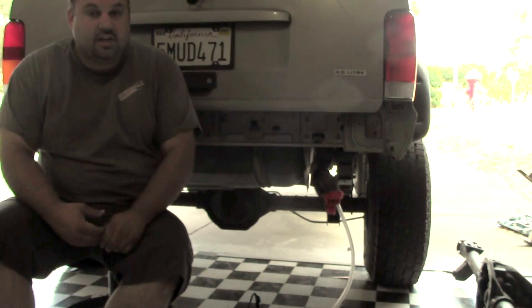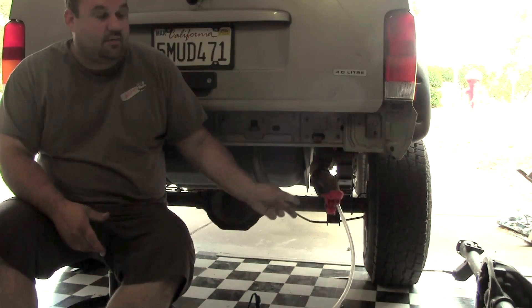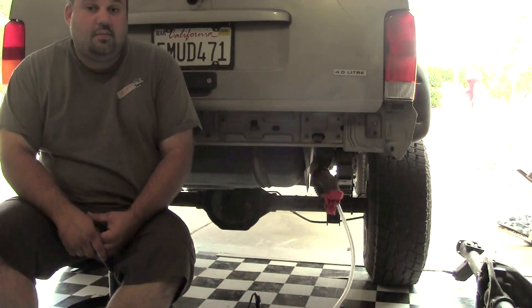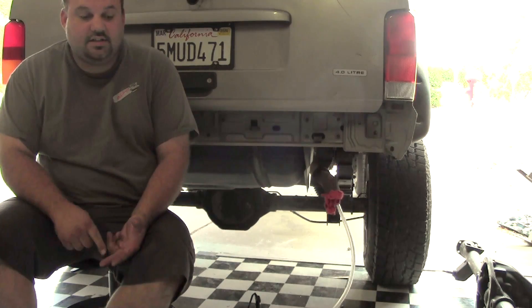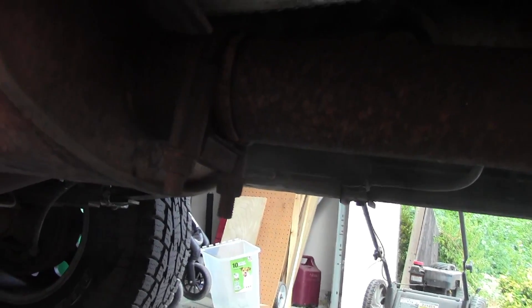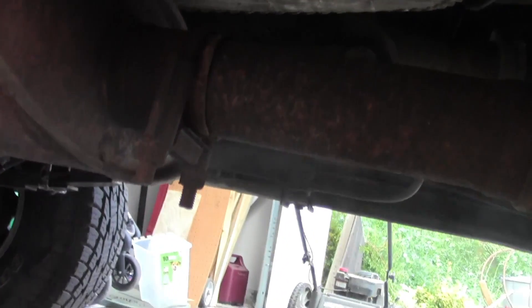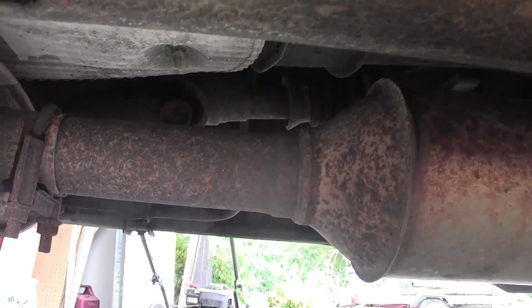Some of the things you can diagnose with it are an exhaust leak — like I'm doing here, and I'll show you in a second where the leak is. Or you can diagnose vacuum leaks, intake leaks, and you can see leaks in your valves and stuff like that. I don't know if you can see that on the camera, but you can see there's a pretty major leak. I think that's going to cause me a little bit of noise.